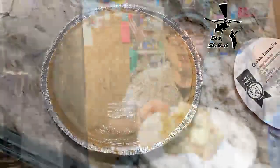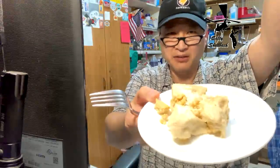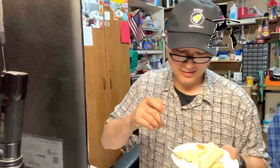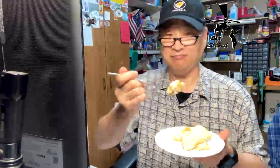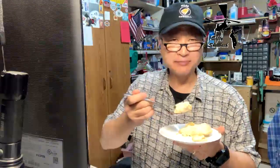Here it is — the pie. It's still a little runny but it's good. Let's give it a taste test. Got me some crust. It's not too bad — it's solid enough. Very, very good texture. It's lemony, it's sweet. That graham cracker crust ties it all together.